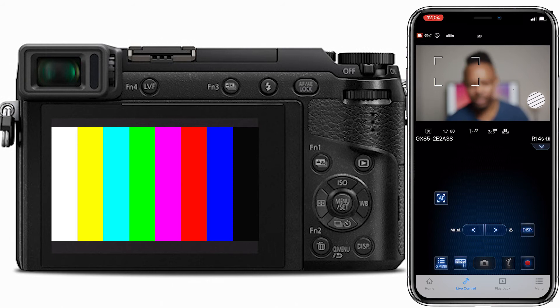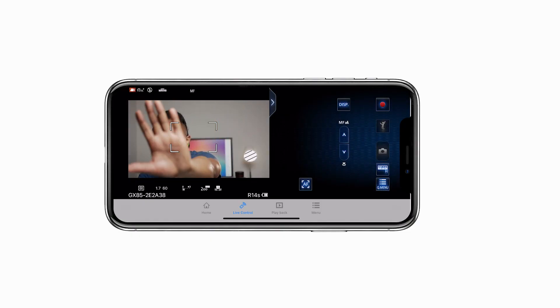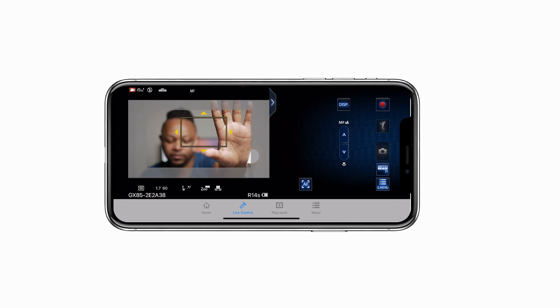The key feature I want to show is the focus control. Right now I'm out of focus, so I use the little box on the app — I make sure my face is within it and the camera will automatically focus on me. You also have a record button, manual focus, exposure controls, white balance, and ISO. I can move the square to my hand to focus there, then bring it back to my face.